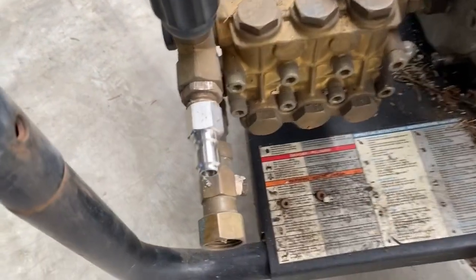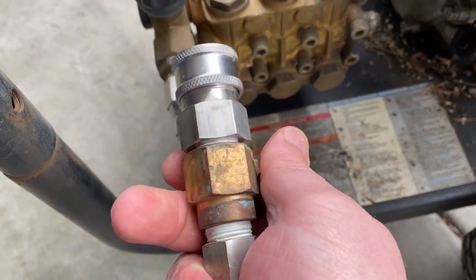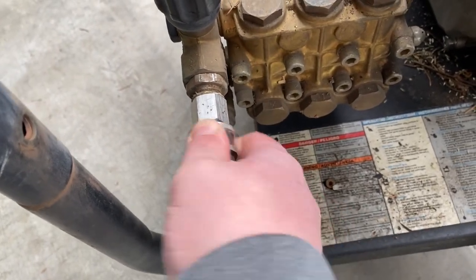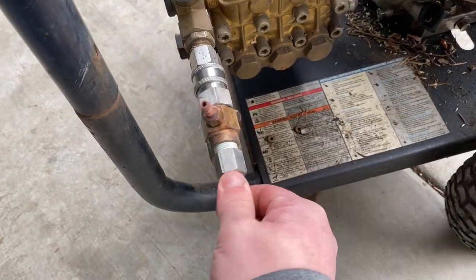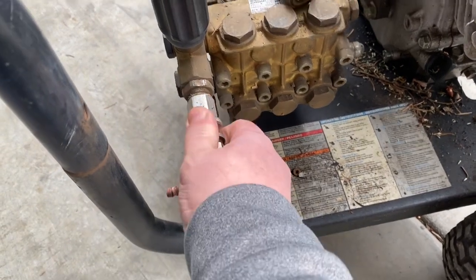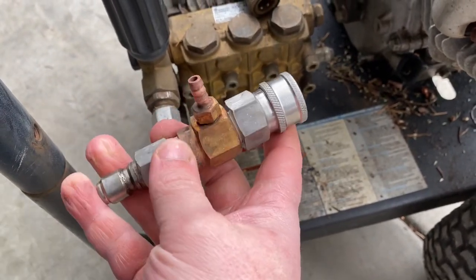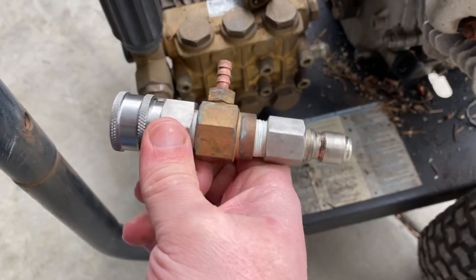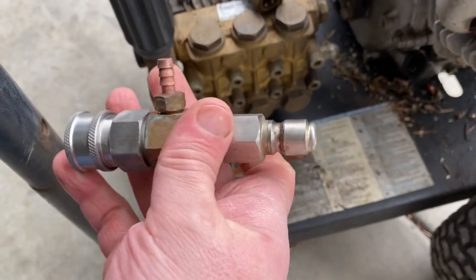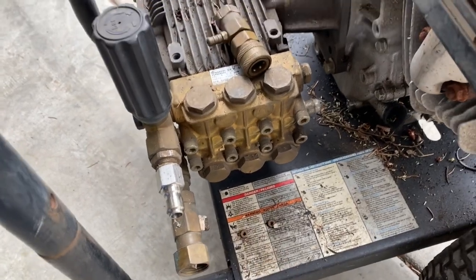That old one is just going to go in the garbage. This is stainless steel — a General Pump fitting. I grabbed it straight from my other machine. It goes right on there, so I can run my downstream injector on there, and when I don't want it, just pull it right off — good to go. When you get these downstream injectors, they have male ends on both sides, so you use a female plug and a male nozzle. I just put these together and snap them in when you need them.